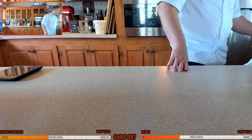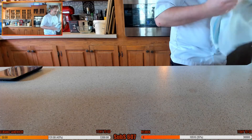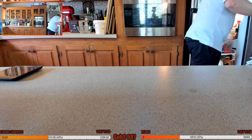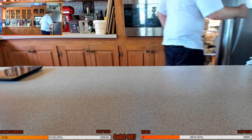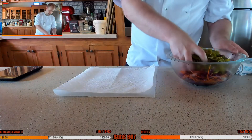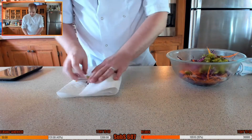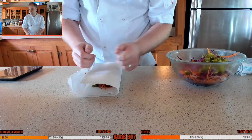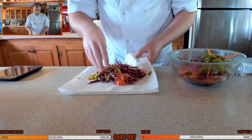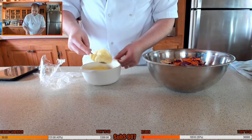We need to mix up the coleslaw — let's do that first. Drain off any extra excess moisture from the cabbage mixture and then we can mix in the mayonnaise. Just kind of dab it dry — I don't want to squeeze it too hard. If you squeeze it and pull it really hard you're going to lose the texture and it'll go very floppy very quickly.